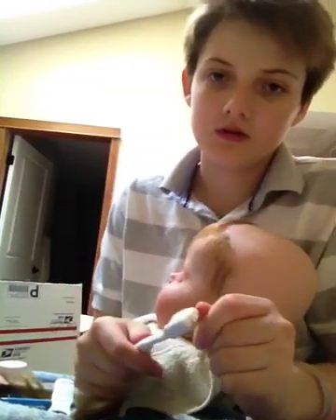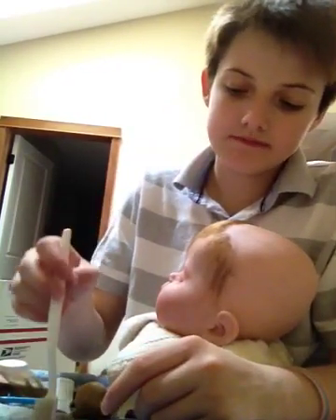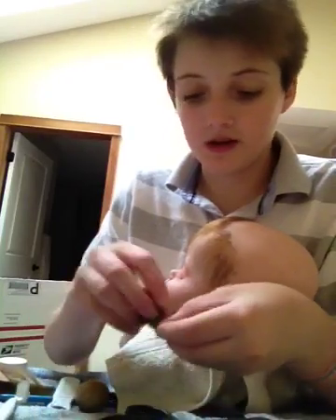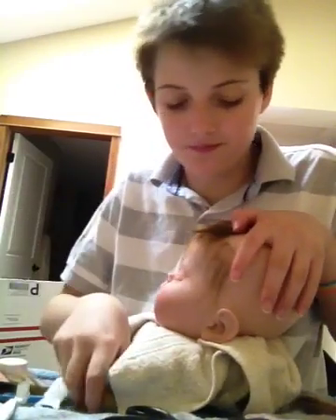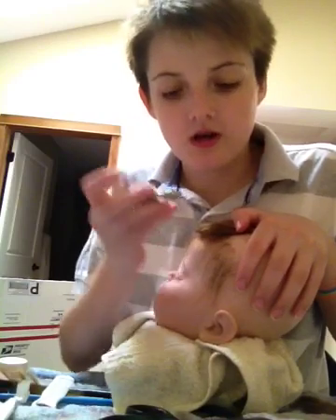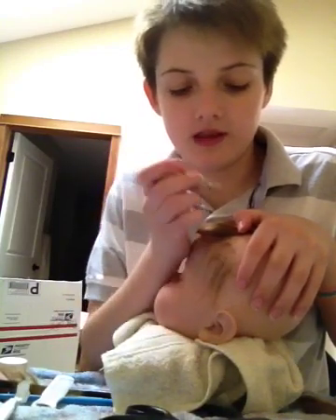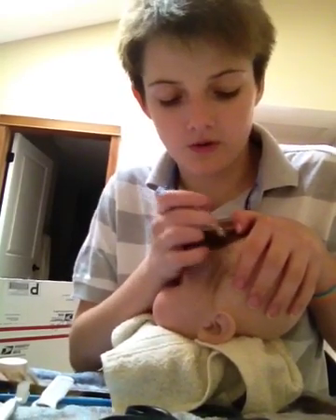I'll probably do another video on how I do the swirl on the head, which is fairly easy to do. Still, a lot of people request it. But again, just take the hair, put it where you want it, and directionally root it. So if you want it to flow down, root the opposite way that the hair is flowing — if the hair is going this way, root it that way, and the hair will go the way that it's flowing.